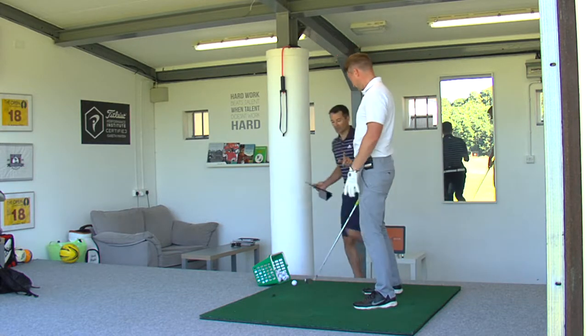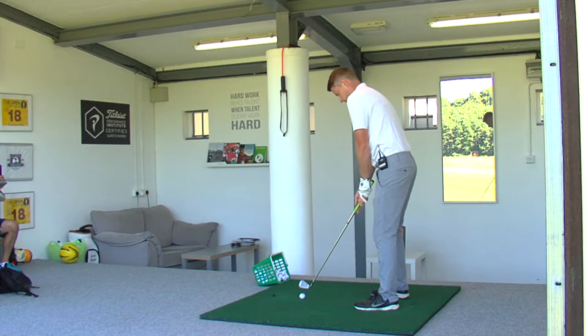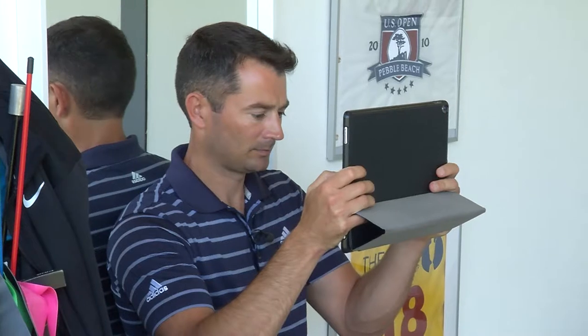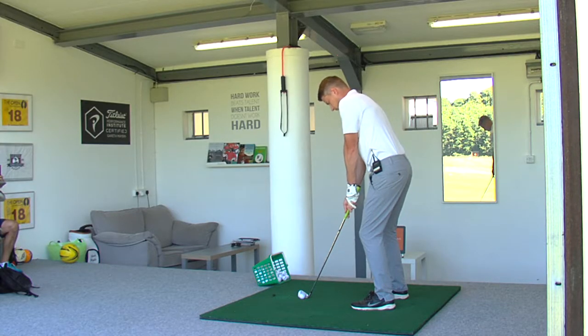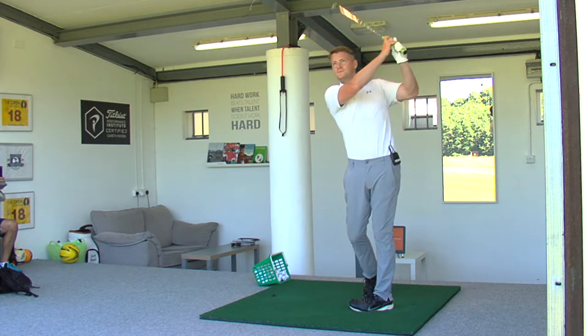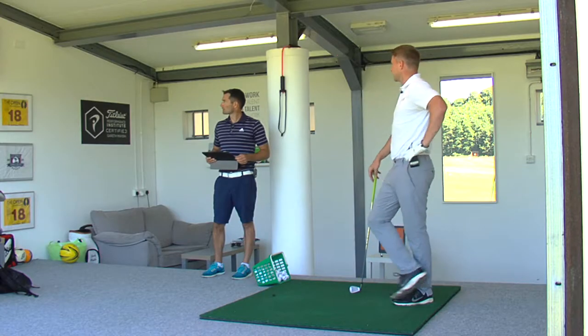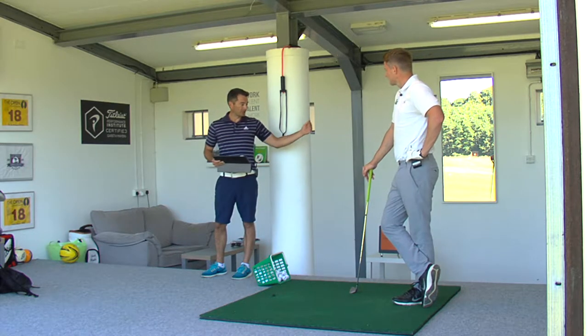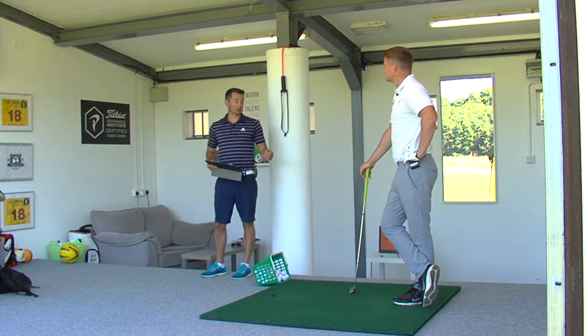And then one from a face-on angle too, so we have both the angles. I'd say that's a fair reflection of my game. A little bit of deviation and inconsistency. So what I do is I get them on camera from down the line and then face on. Then I like to look at the TrackMan numbers and see where the club's coming from and what the face is doing.